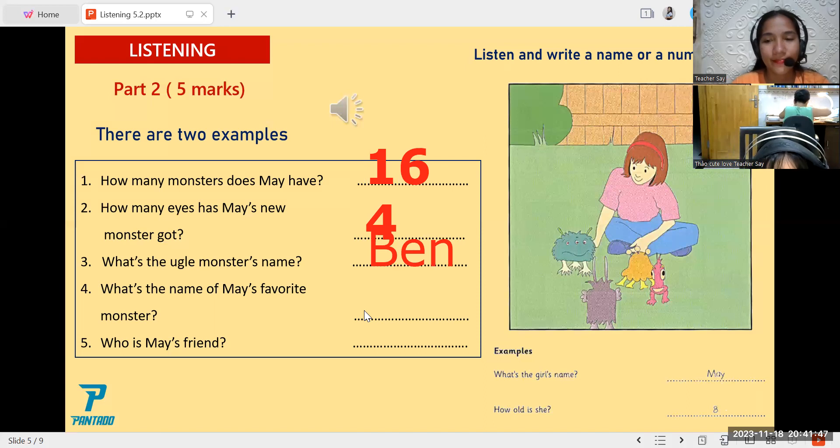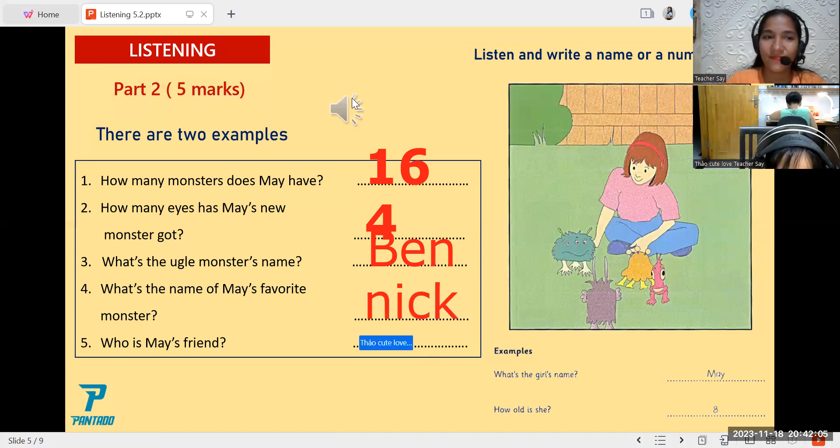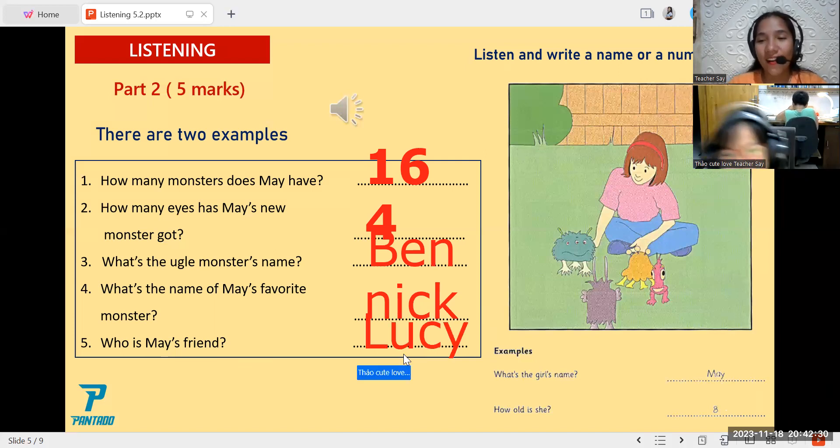Five. My friend likes my monsters too. What's your friend's name? Lucy — L-U-C-Y. Oh, good. Yes, it is L-U-C-Y. Lucy.